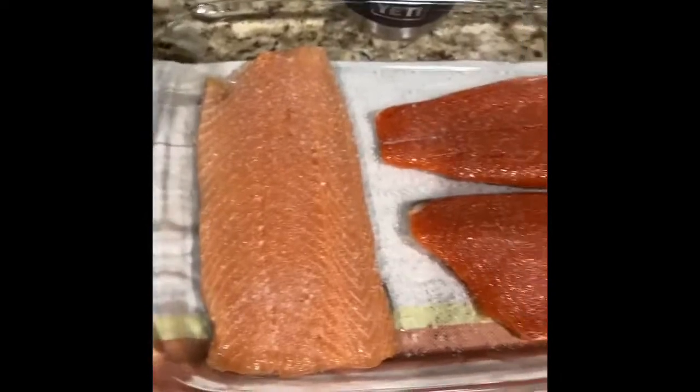Now tomorrow or the next day, we're going to start doing the brisket. So get excited for that. Check back in an hour.